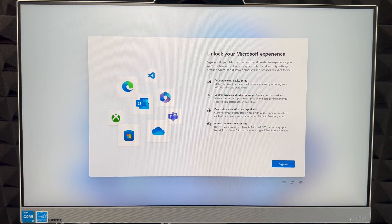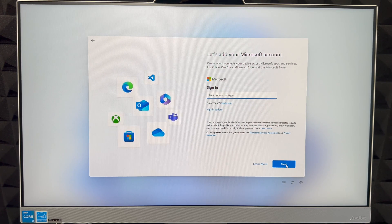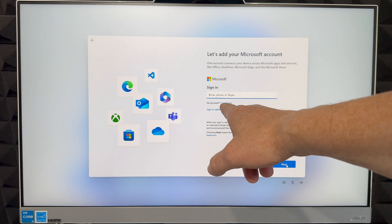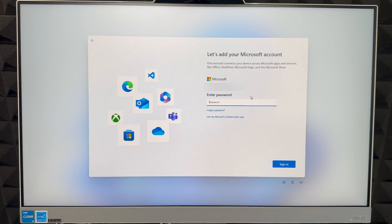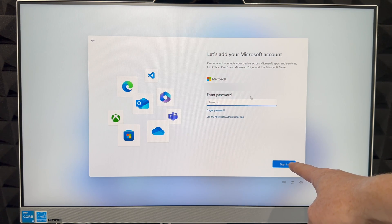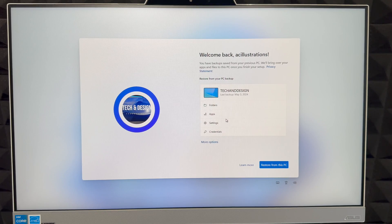Now we can sign in. I always suggest signing in — everything is hooked up to your account. If you don't have one, you can create one right here by entering your personal information. If you already have a Hotmail or Microsoft email, put it in and click Next. It will then ask for your password — enter it and click Sign In.